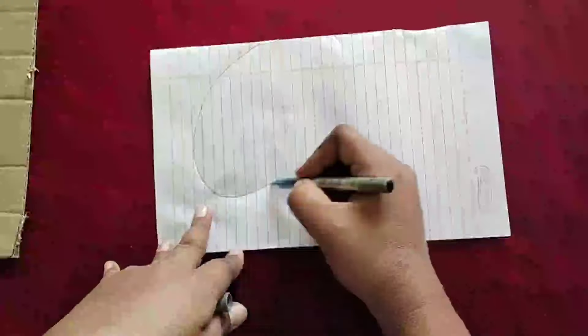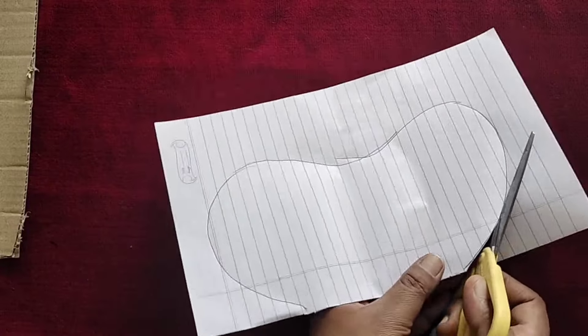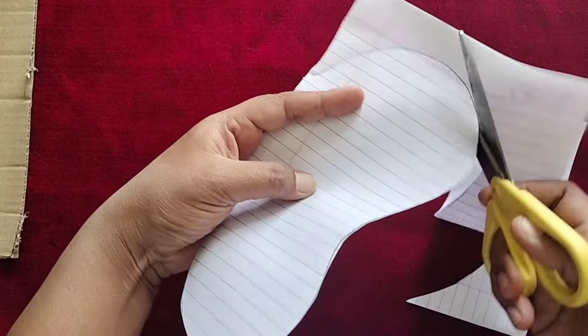Hello Viewers! Tip No.1: First, fold a paper and draw on it. When you open it, it will be symmetrical.